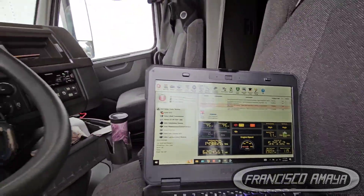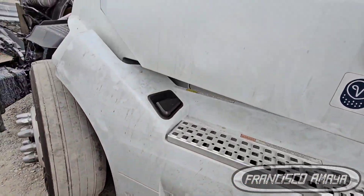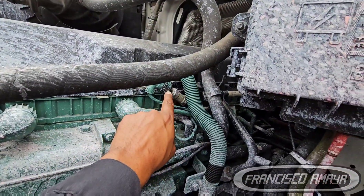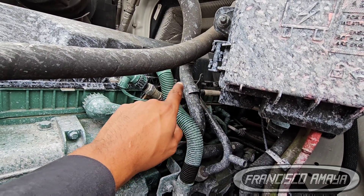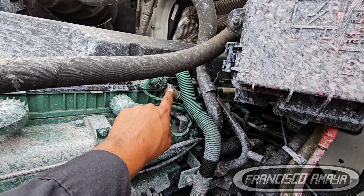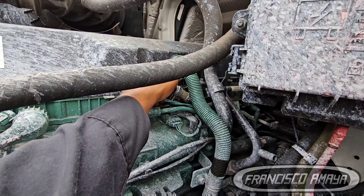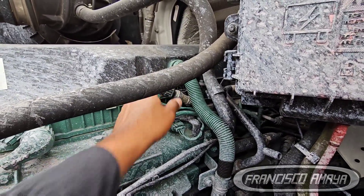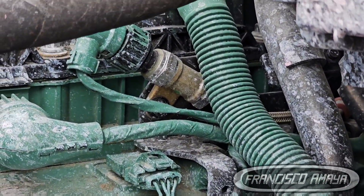The exhaust pressure sensor is this one right here. There is a pipe that goes all around, and this is the exhaust pressure sensor. We need to replace this one — it may have been replaced already, it looks new, but sometimes they look like that. That's what we need to target right now.